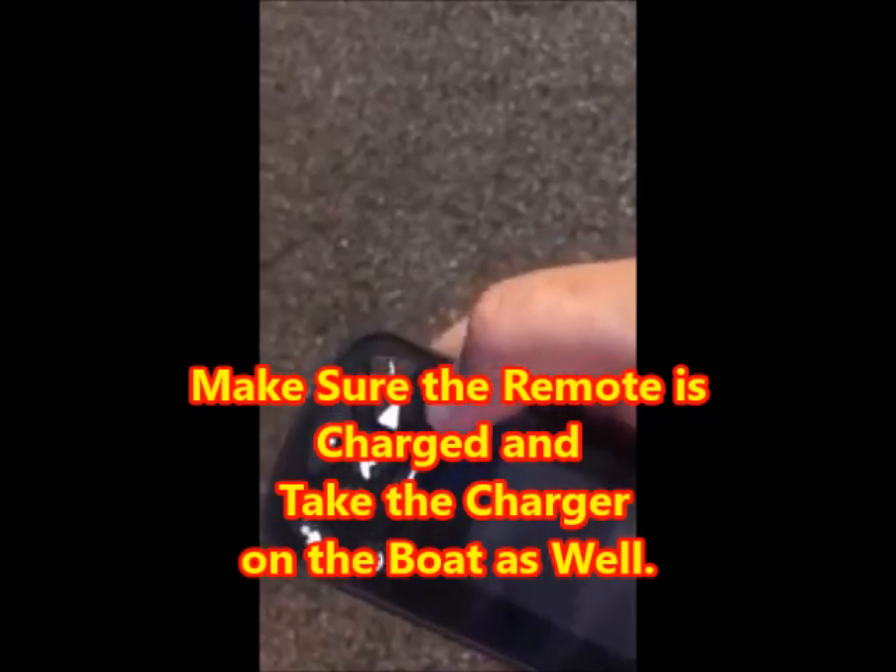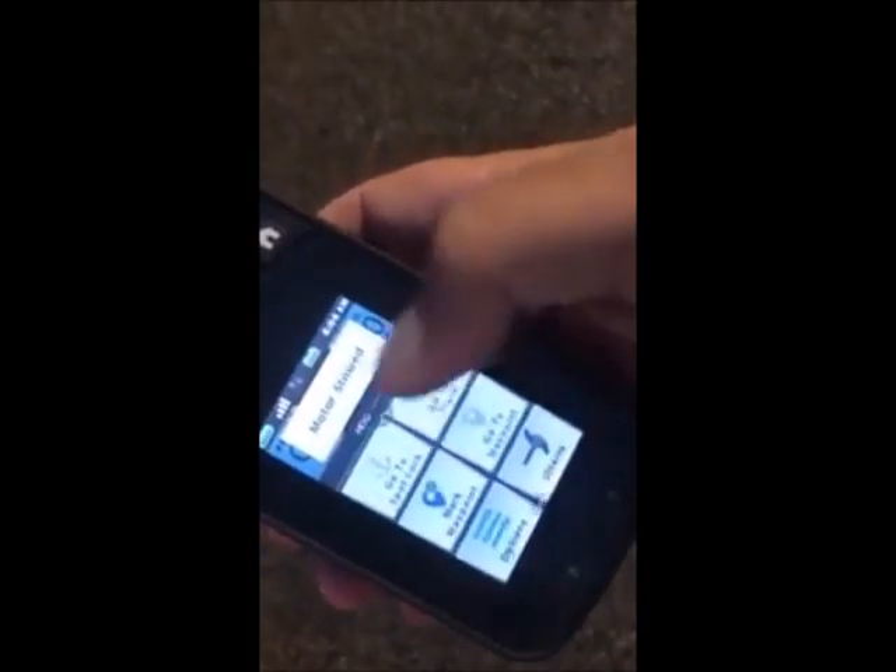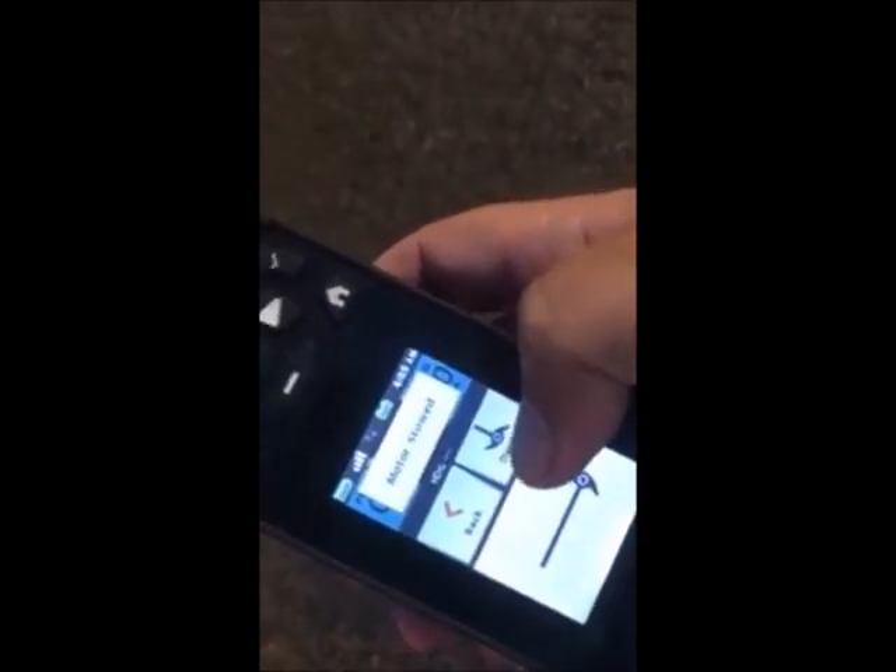The next step is to go to your wireless remote and turn it on — push the check mark. You can see it's coming on. Push agree. It's showing the motor stowed. Scroll up and you'll see Altera — click on that. Before you dump your boat, you can make sure it deploys, so just hit the deploy button.